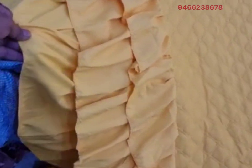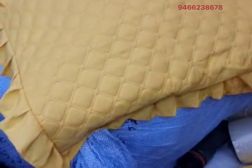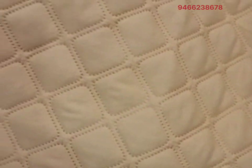This is a layer frill — check it out: one, two, three. This is a piece of pillow cover with frill. Beautiful quilting design, you can check it out — ultrasonic quilting.